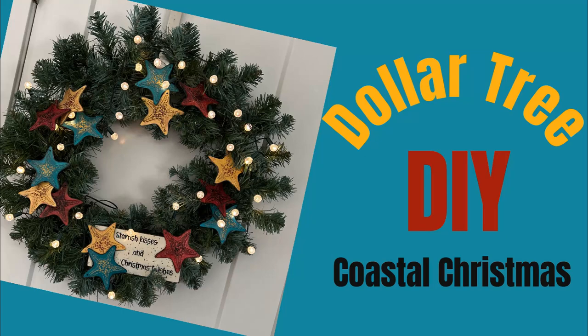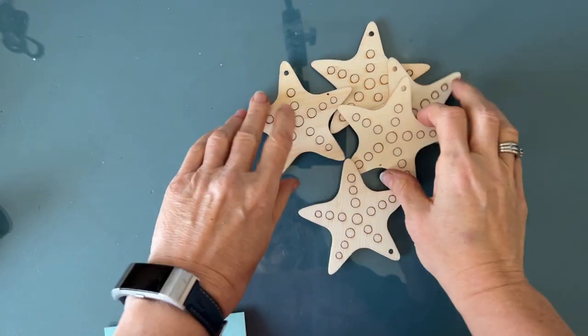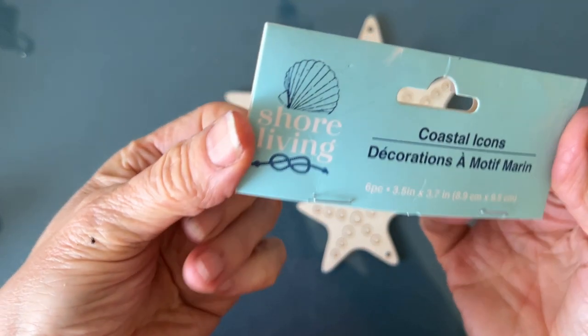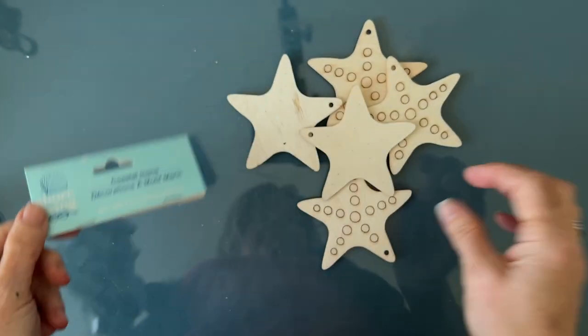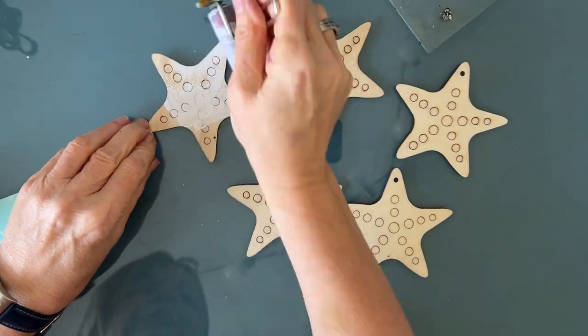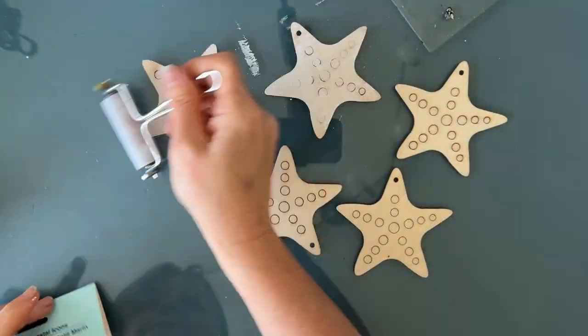Hi everybody, welcome to my channel! Today I'm really excited to bring you a Dollar Tree DIY. We are making coastal Christmas decor. I purchased these starfish — they come in packs of four, the coastal icons from Shore Living. I picked up several packages and went back for more. I instantly saw them as Christmas tree ornaments, but we're going to change them up a little bit.